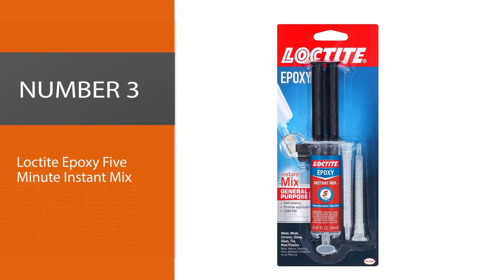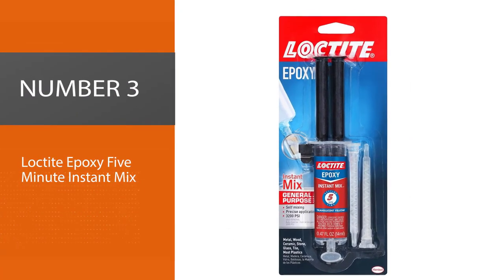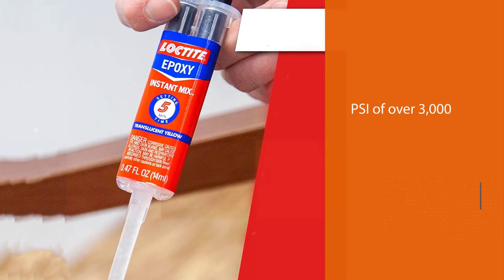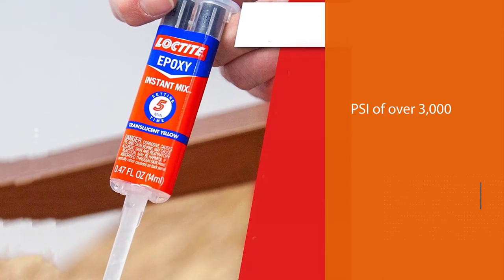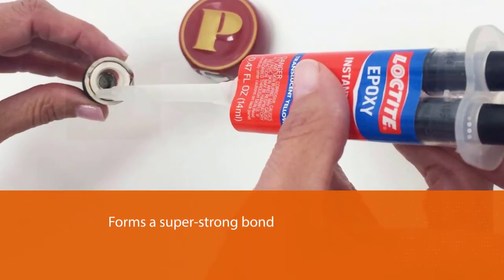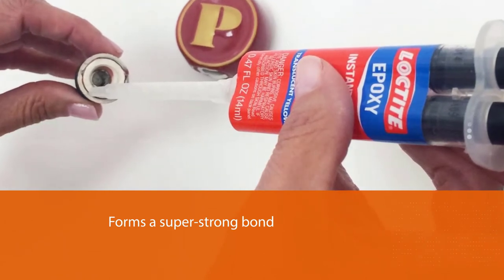Number three: Loctite Epoxy Five Minute Instant Mix. This is a two-part epoxy that mixes together once it comes out of the tubes. This particular option can withstand a PSI of over 3,000 and it forms a super strong bond.